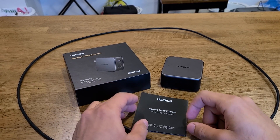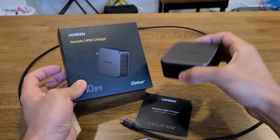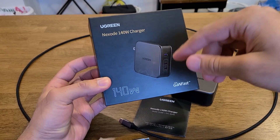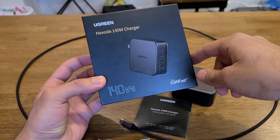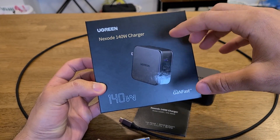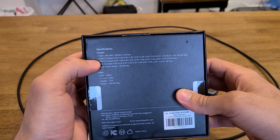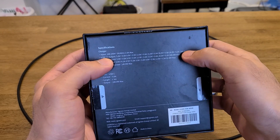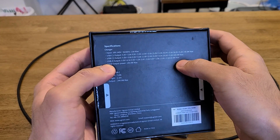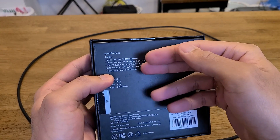Hey everyone, doing a review for the Ugreen 140W Nexo charger. Taking a look at the box — Ugreen does make nice product boxes. You can see '140 watts' right there, and 'GaN' to show this charger features gallium nitride technology, which allows it to be smaller while outputting tons of charging power. On the back you get the specifications: USB-C1 outputs up to 140W, USB-C2 maxes out at 100W, and the USB-A port maxes out at 22.5W. Max output overall is 140W.